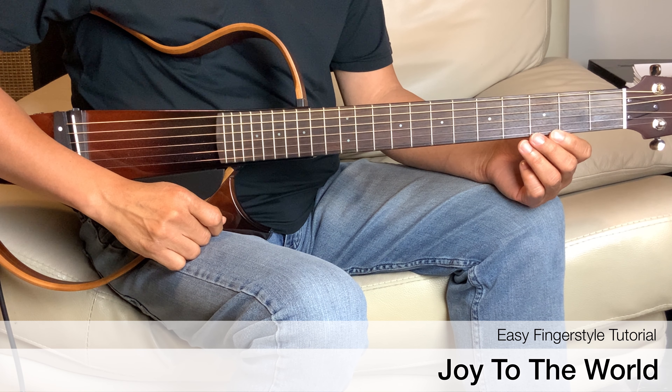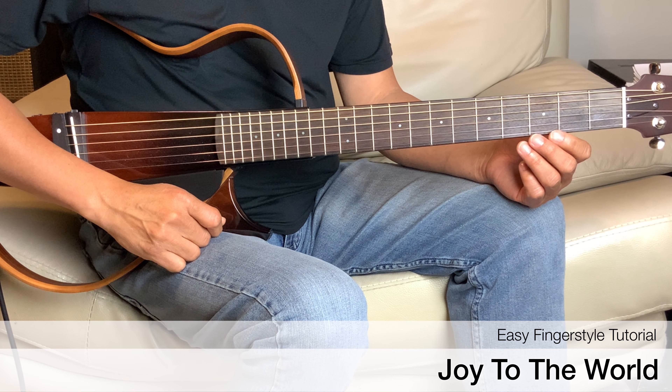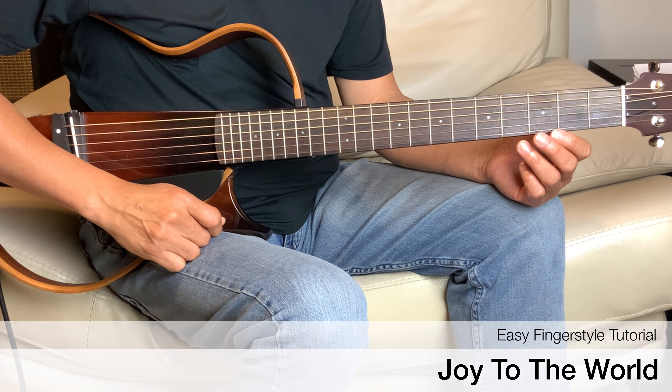Hey everyone, welcome to the channel. Today we will do a tutorial on a Christmas song, Joy to the World.